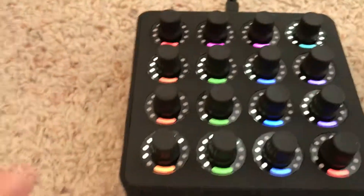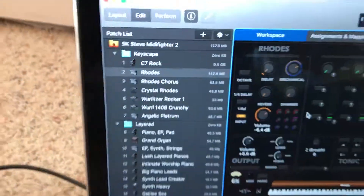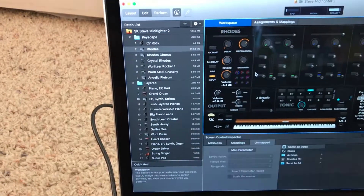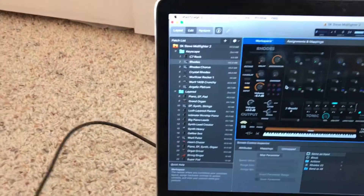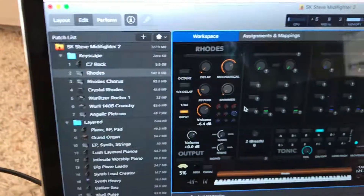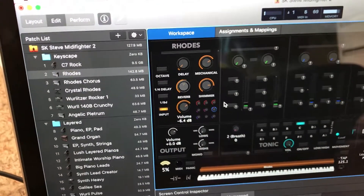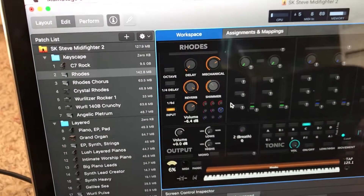So far I have this knob set to turn reverb up, and when I press in and turn it, it does the shimmer for me. So reverb and shimmer with one knob.